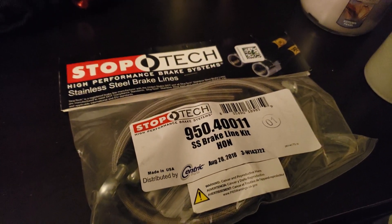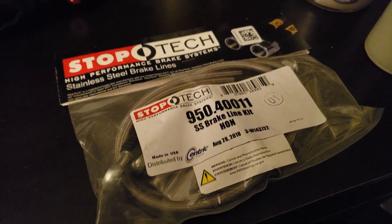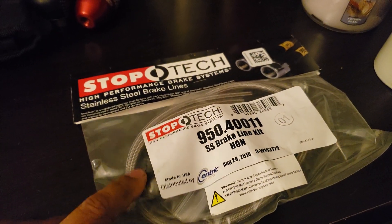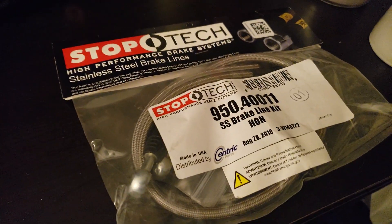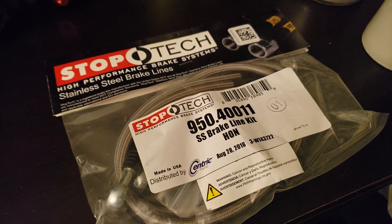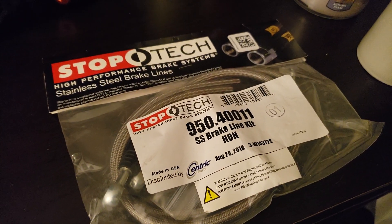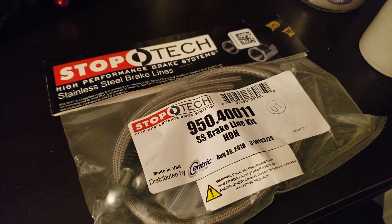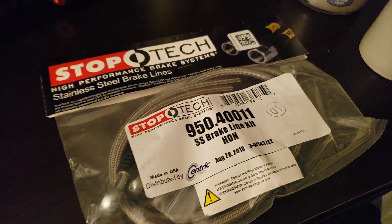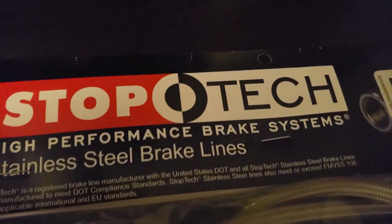Almost forgot — shout out to K-Series Pros for all the nice gear. I just got my Stoptech stainless steel lines, my Hawk pads, and my rotors. About to throw these guys on and give you guys a little review. Most people rock big brake kits and stuff like that, but I am actually using a street setup. I'll let you guys know more about that in the near future — coming soon.